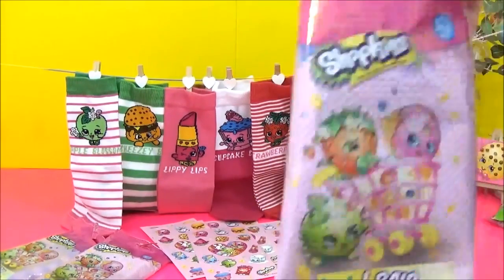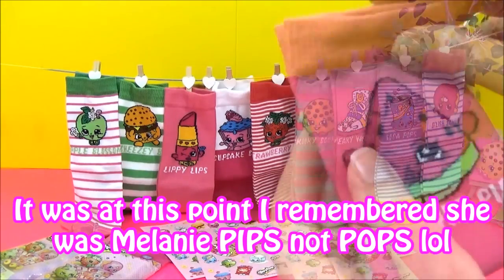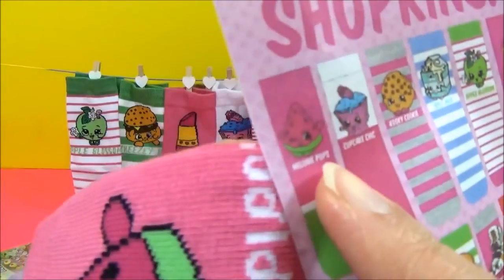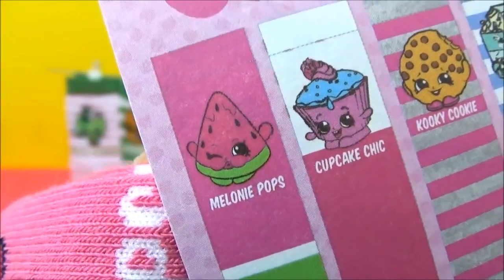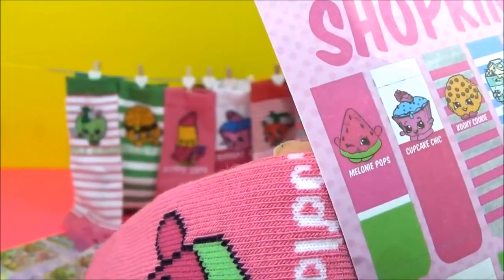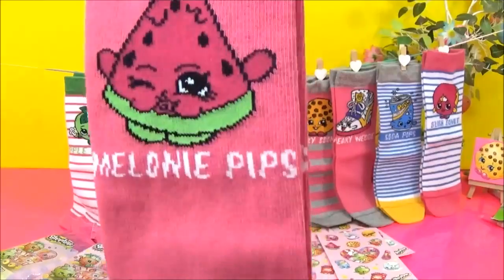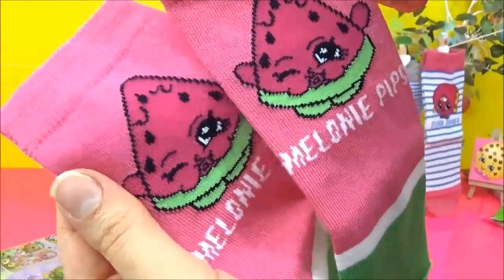What do you guys think? Spilt Milk? No — it's Melanie Pips. Oh my god, I just realized it's actually Melanie Pips. I think I said Melanie Pops at the beginning when I should have said Melanie Pips — and I know it's Melanie Pips, why did I doubt myself? But that's a major typo! Well, here is Melanie Pips guys, looking awesome. The melon colors — really, really cute. At least they didn't do the typo on the actual socks!